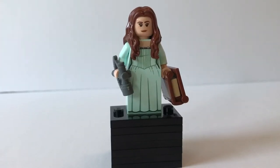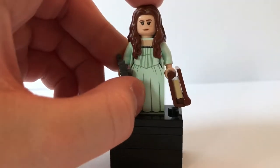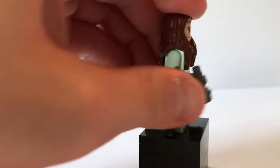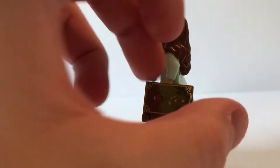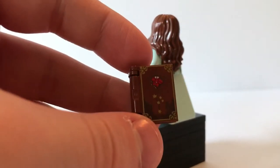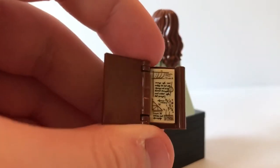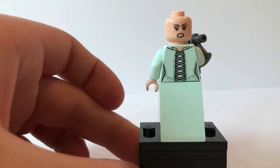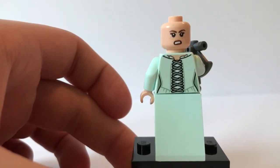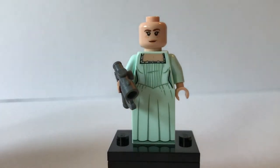The next minifigure is Carina, who is on the good guys' side with Jack Sparrow and Henry. She has a nice gown and a little device to help her navigate the stars. She also has a journal exclusive to the set — Galileo's journal of star navigating — with a very nice printed piece. Taking off her hair reveals the back printing and back face. It's nice that all the main minifigures have back faces; I just wish someone like Captain Salazar would too. Overall her minifigure isn't super detailed compared to the others, but it's detailed enough.